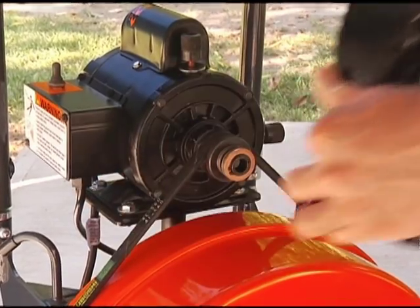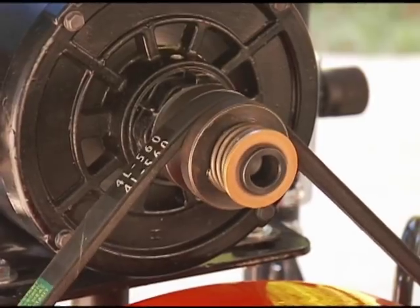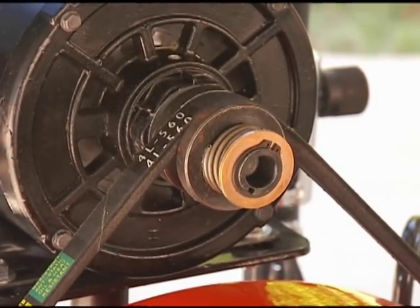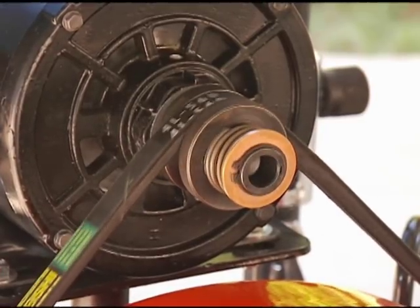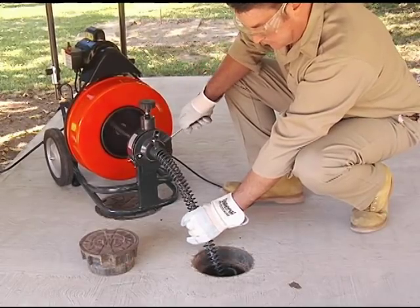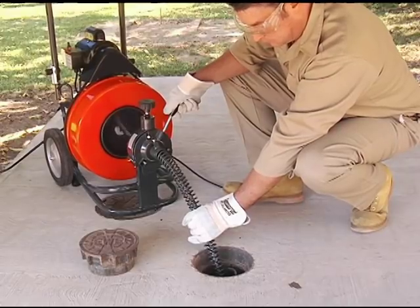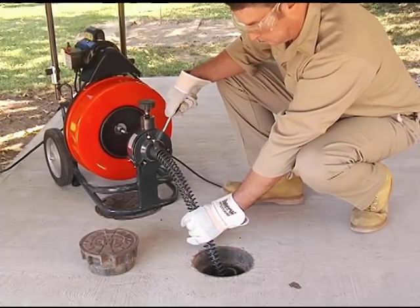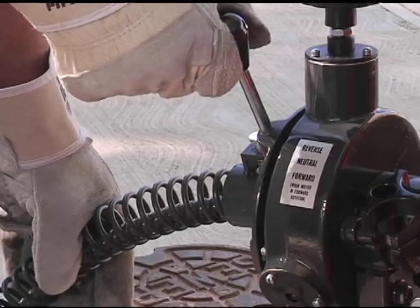If your machine is equipped with a safety clutch, the drum could stop turning while the motor is still running — this means you are forcing the cable. The safety clutch will slip until you stop the machine and pull back on the cable. Retract any excess cable back into the drum. If you are having trouble getting around a bend in the line, move the feed lever from forward to reverse and back to move the cable back and forth until the resistance lessens and the cable moves freely again.